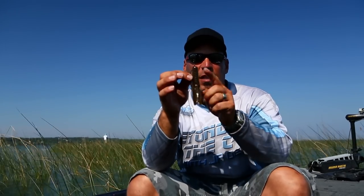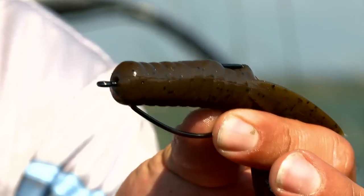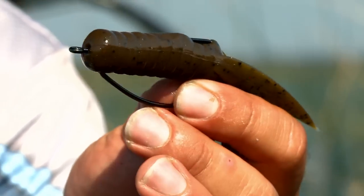Now you have two options here: you can leave it like this in open cover, or you can take that point, pull the plastic back and bury it so now it's completely covered. This bait will go through anything from slop mats to pencil reeds to trees and you can work it through without fear of getting snagged.